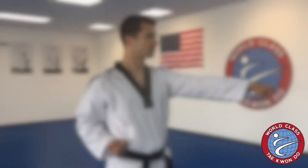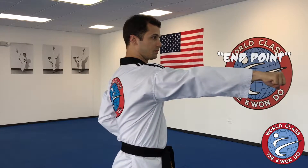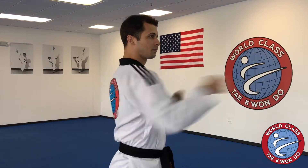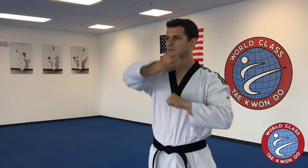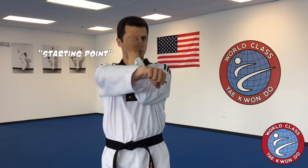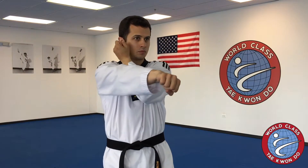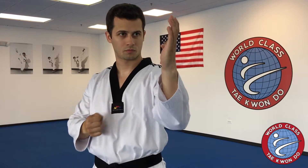For example, this is what the twisting power of a punch would look like. This is what the twisting power of a face block would look like. This is what the twisting power of a body block would look like. And one more — this is the twisting power for a knife hand block.